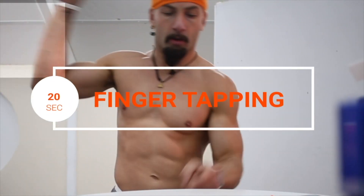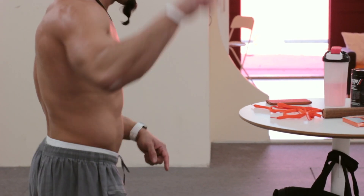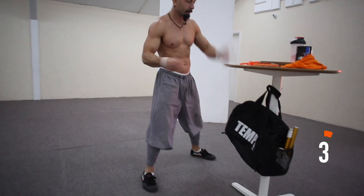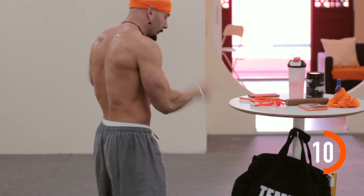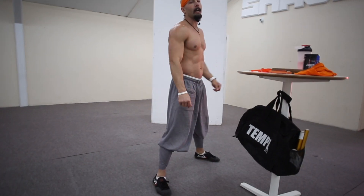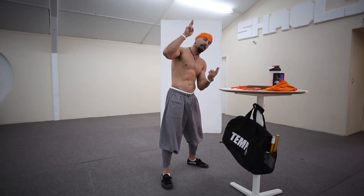Next exercise: finger tapping. This one is essential and is missed out by so many people — very straightforward, just like iron palm training but with the fingers. We're going to go front side, back side. We're going to go for 20 seconds. Obviously as you get stronger you can hit a little harder, and if it's a little difficult you can hit a little softer. And if you haven't got one finger, you should start with two fingers — same principle.